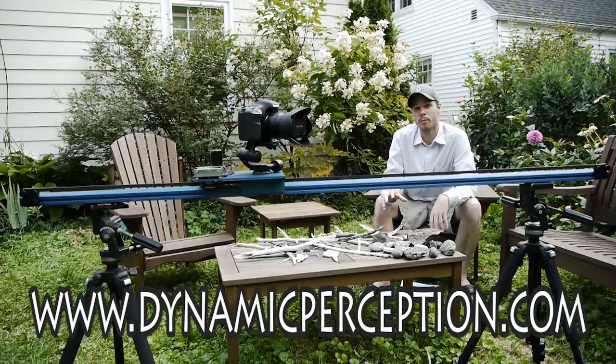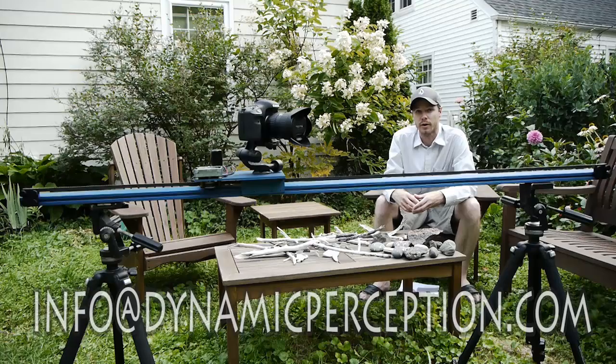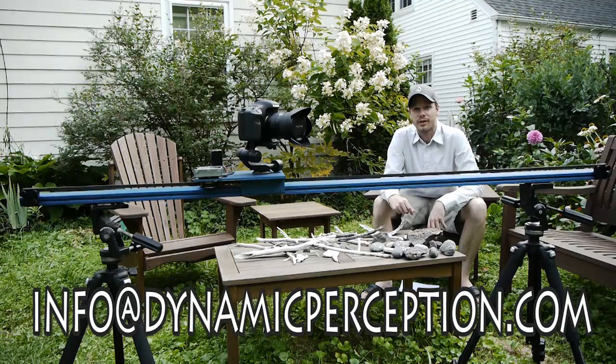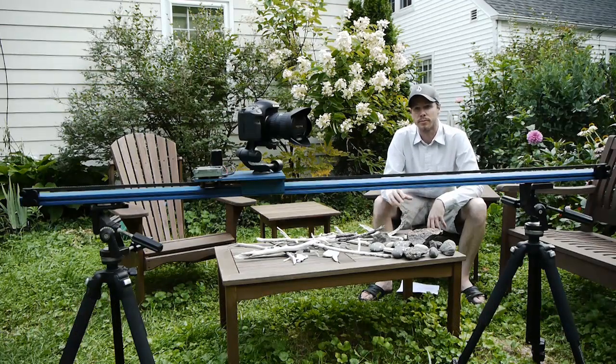DynamicPerception.com will be the home of this system and many more systems to come, so keep an eye on that address for more information on kits and configurations. To join our mailing list, please shoot us an email to info at dynamicperception.com. If you've already sent an email and received information from me, watch this video closely because much of your feedback has changed some of the specifications. Consider the info in this video the most current and up-to-date.